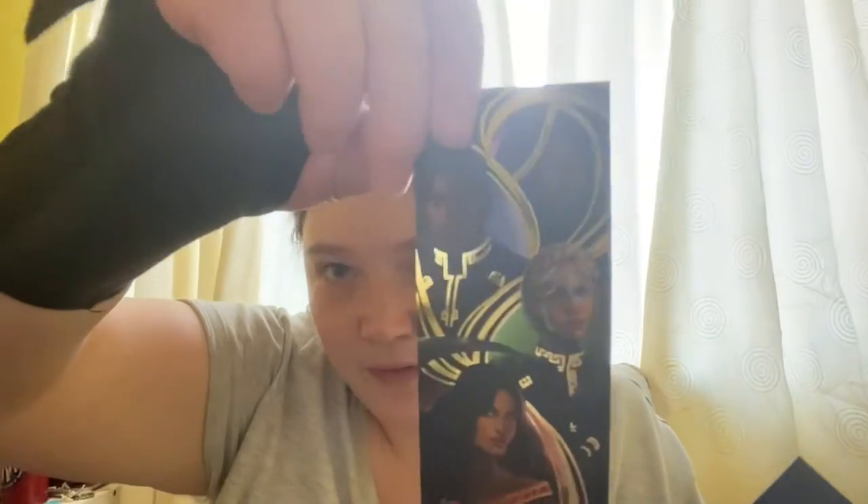Then we have some beautiful bookmarks — they're a little bit crushed but still lovely. We've got this one, and that one which is very pretty, and also this one. I forgot they said we'd be getting bookmarks in this box.